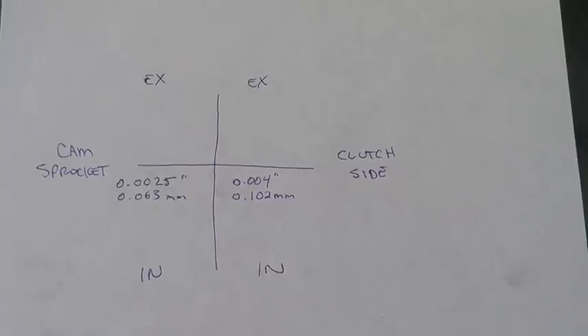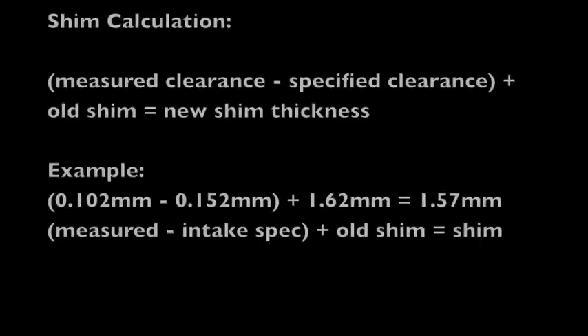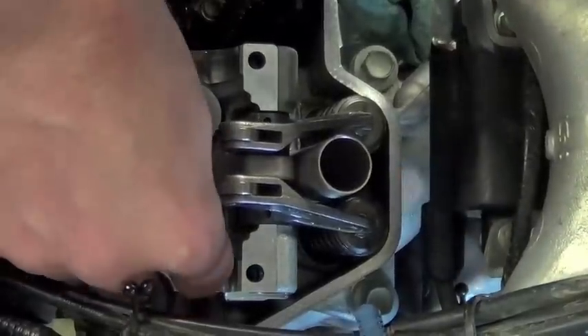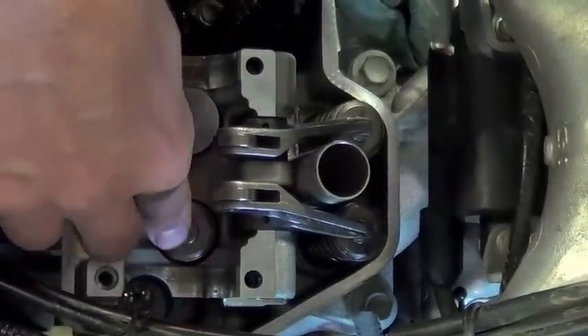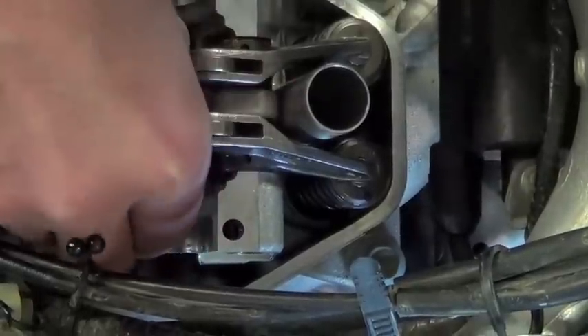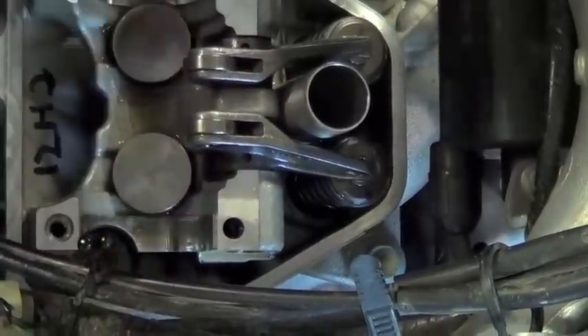Use the following calculation to determine new shim thickness. Clean and lubricate all removed components with clean engine oil. Make sure the shims are seated properly on the valve and the cam follower bucket moves freely in its place.